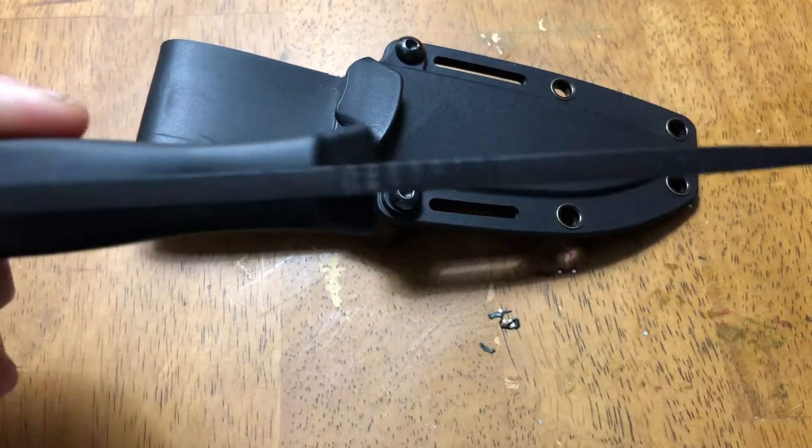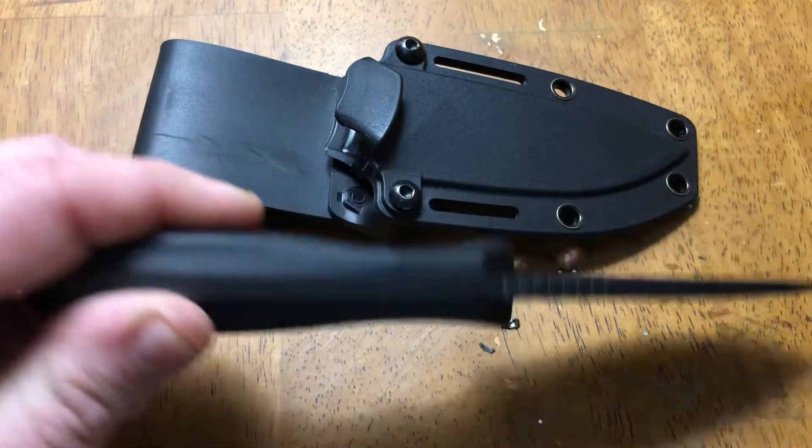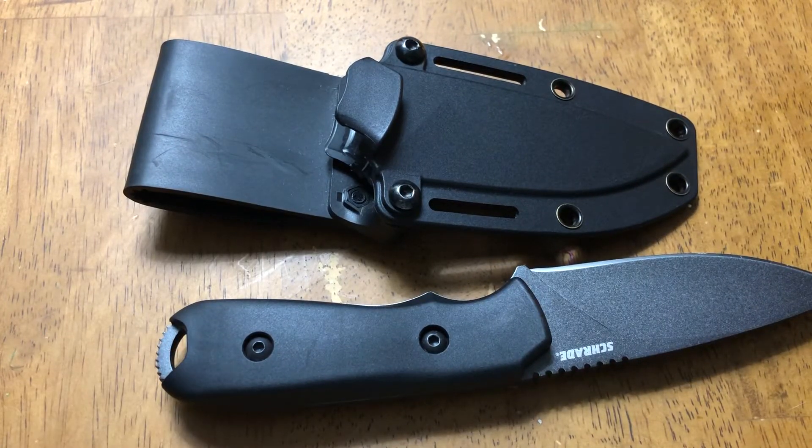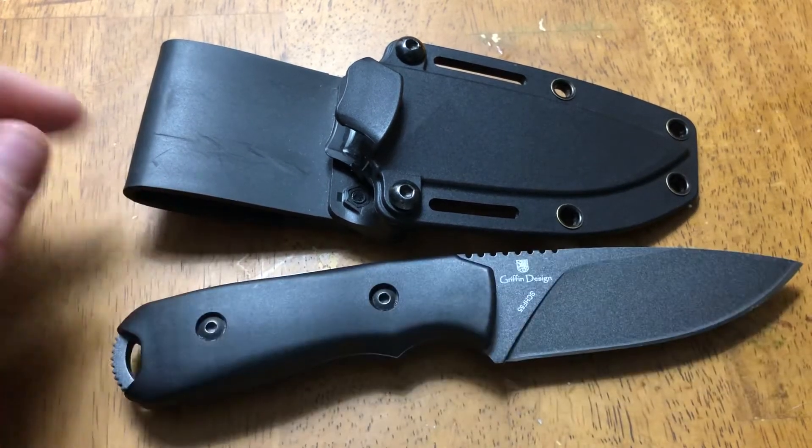I love the look. It's got a little exposed pommel — or glass breaker, whatever you want to call it. People call it different things.